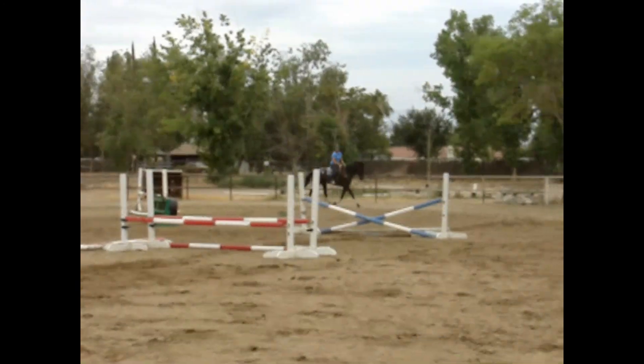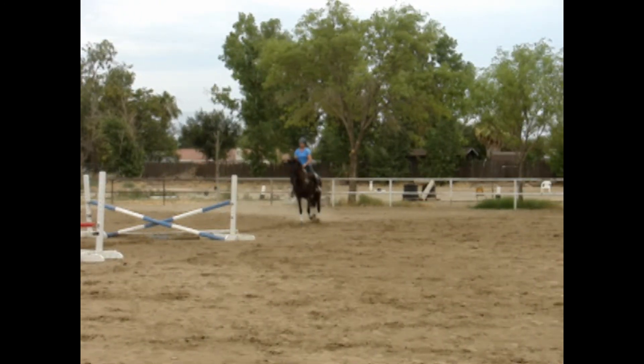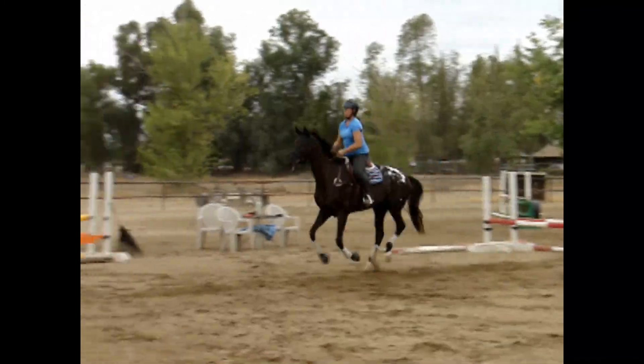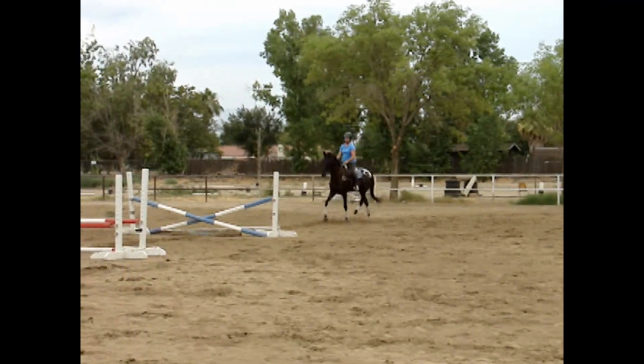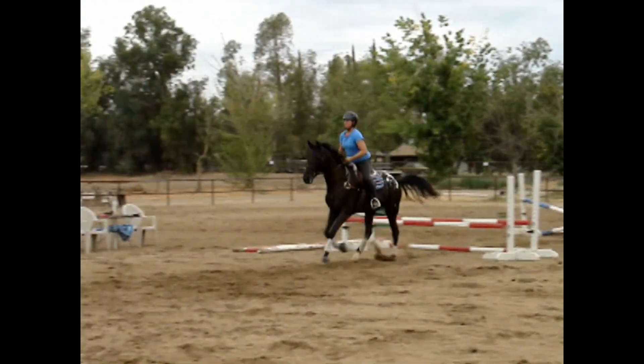Since she still isn't being as respectful of that third jump and setting herself up to jump it round, we're going to put it a little higher and roll the ground pole back, which gives her depth perception — the idea of rocking back on her hocks a little more and jumping up over the jump. And that was an improvement.